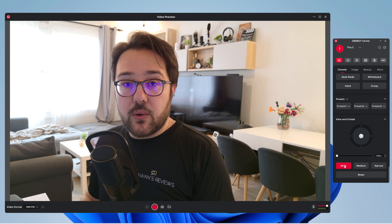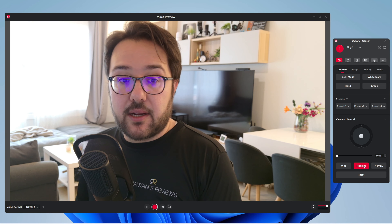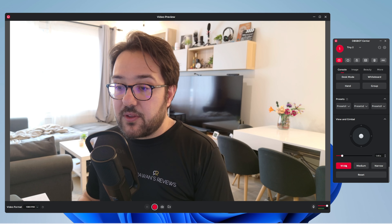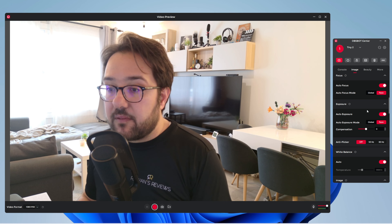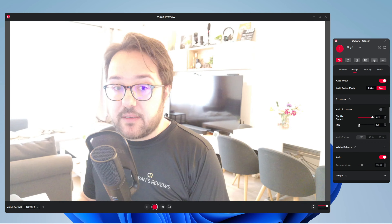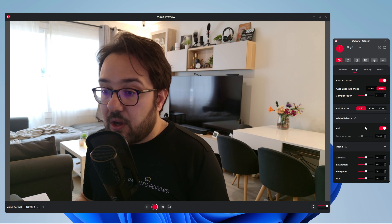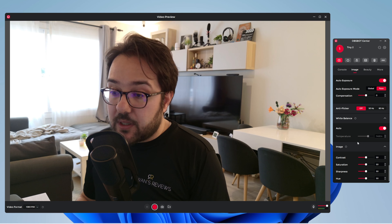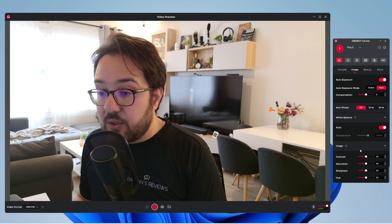You can also play around with the FOV or field of view. This is where you can turn autofocus on and off, or play around with the exposure and shutter speed — there are a lot of different settings you can play with, or you can leave it on auto. You can put anti-flicker on, work with the white balance manually or leave it on auto, as well as play around with the contrast, saturation, sharpness, and hue of the image.